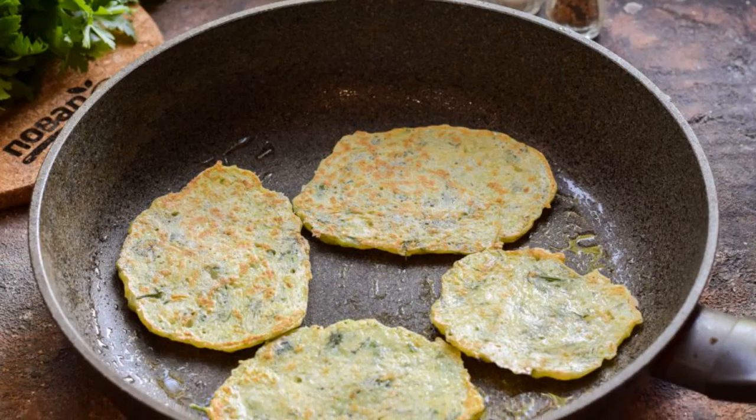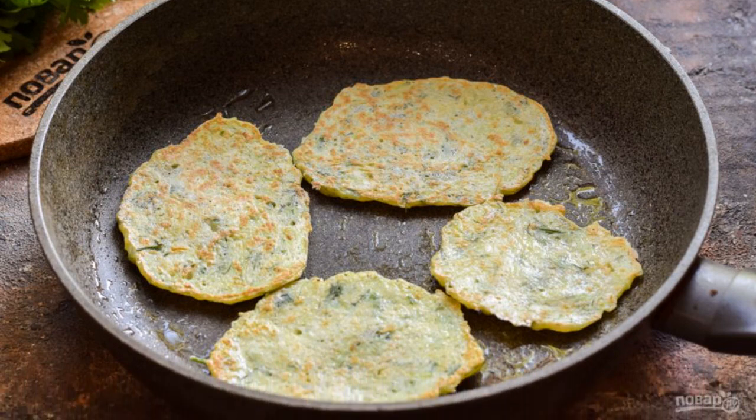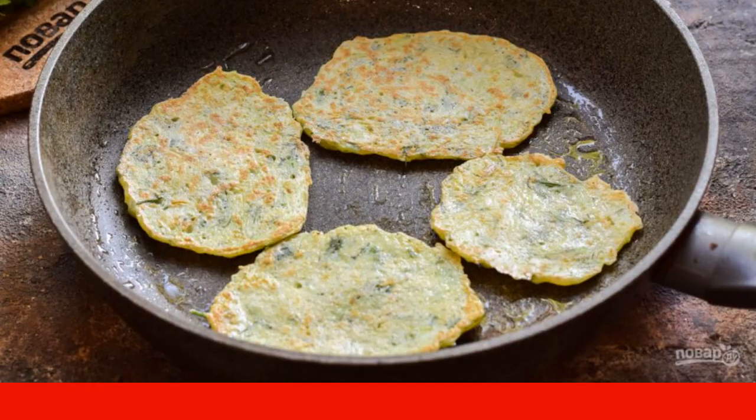In a frying pan, heat a little oil. Put the zucchini mass. Fry the pancakes for two to three minutes on each side.